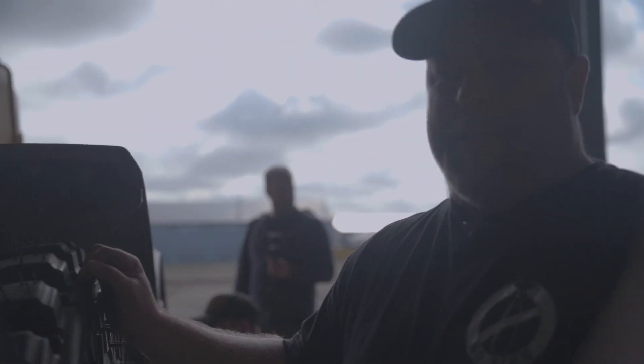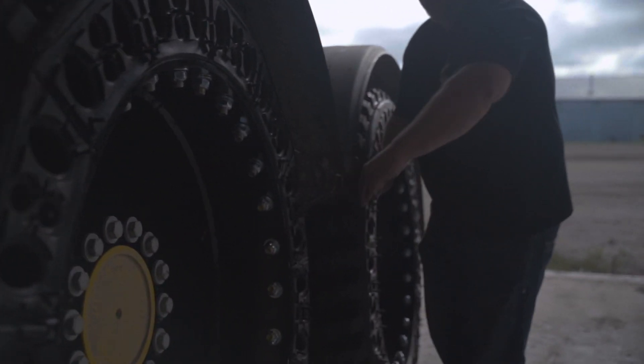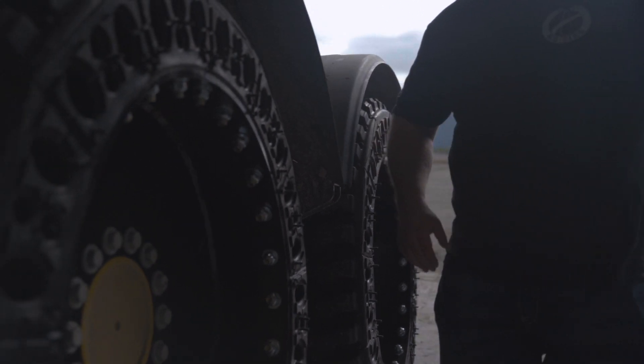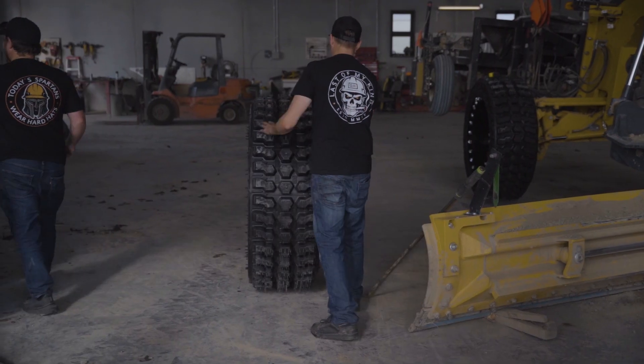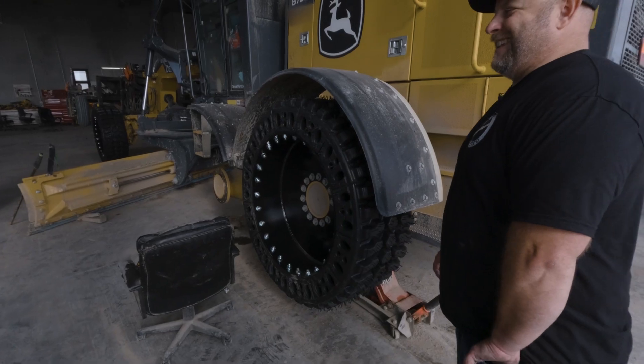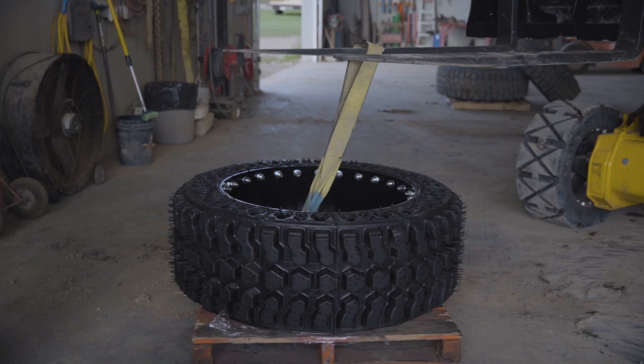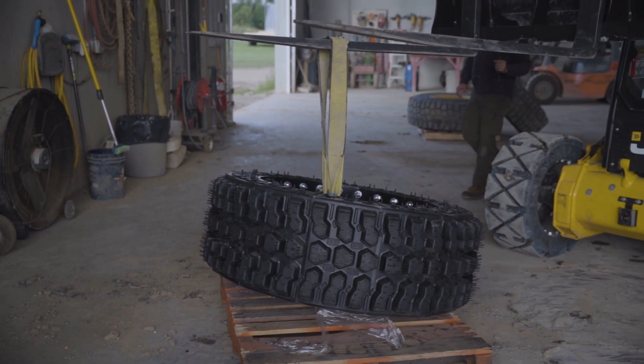We got a problem — we kind of messed up here. See how this one's in by two inches? And then this one's out by two inches. We've got to take this one off and put it on the other side, so that way he's getting the proper fender clearances for the factory spec. Okay Justin, let's get that other tire.